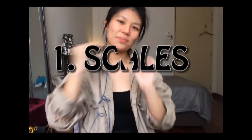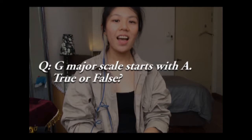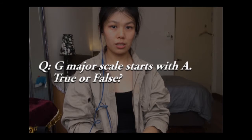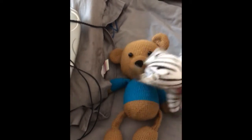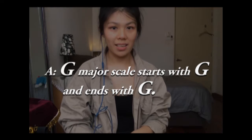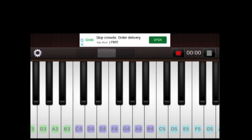Let's get started with the scale. Let me ask you a question — G major scale starts with a G. G major scale starts with G and ends with G. G major does not have the key F. When you're going to play F, switch it to F sharp. So it sounds like this.